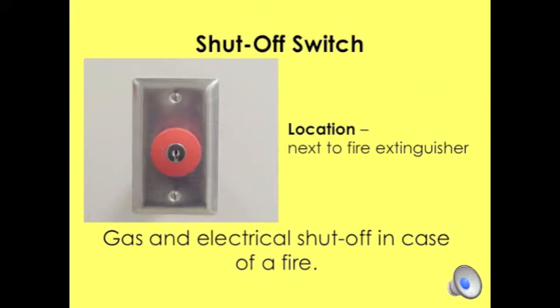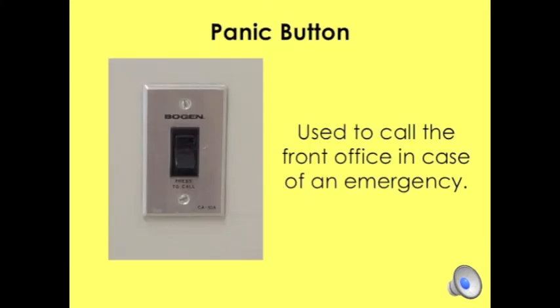The shutoff switch is located at the front of the room. It is a large red button and will turn off all gas and electrical items in case of a fire. Students will need to know where this is in case of an emergency.